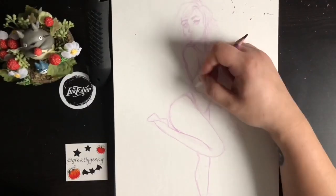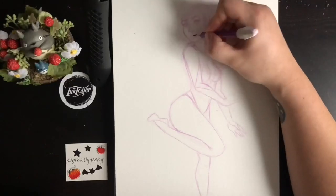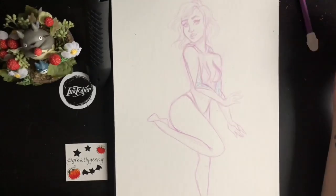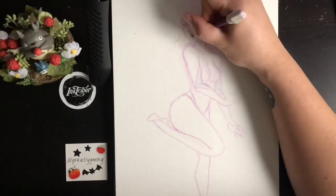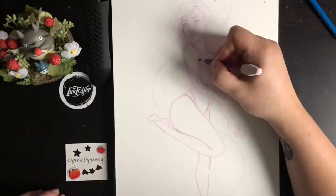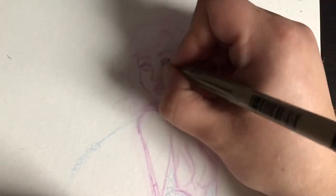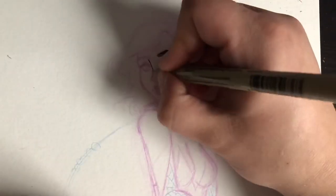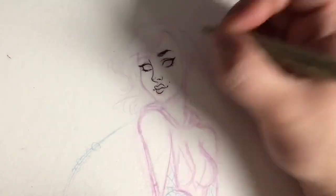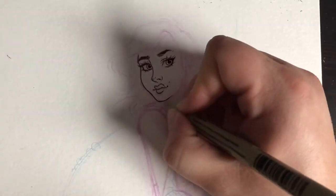I chose to do her with the hood off. I really went back and forth because I do love the look with her mask on and hood up — I did that in the previous Spider-Gwen piece I had done. But I decided to take a bit of a risk and see how I could create her blonde hair with my yellow ink. I used the Liquitex liquid ink in the yellow orange Azo color, which is the yellow you've been seeing me use throughout this week.